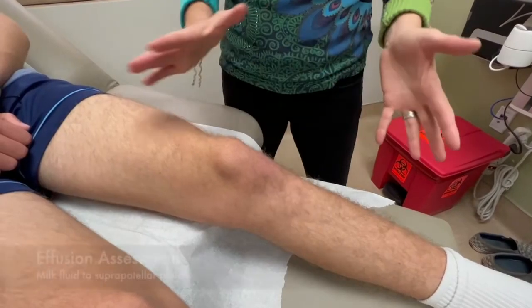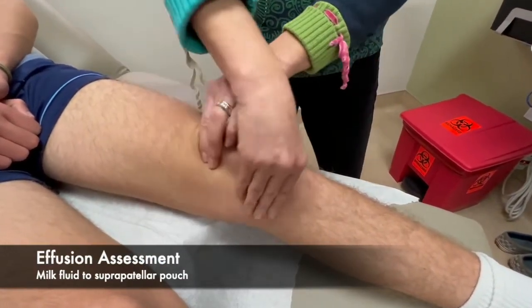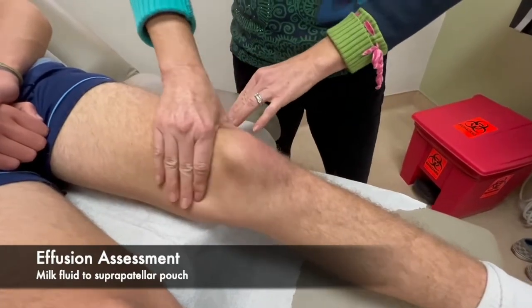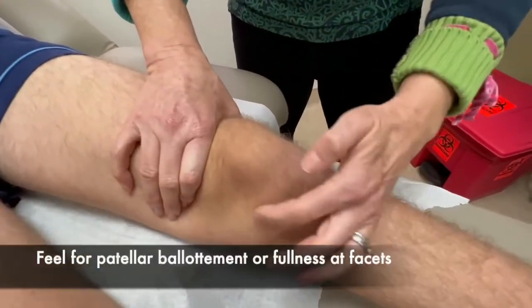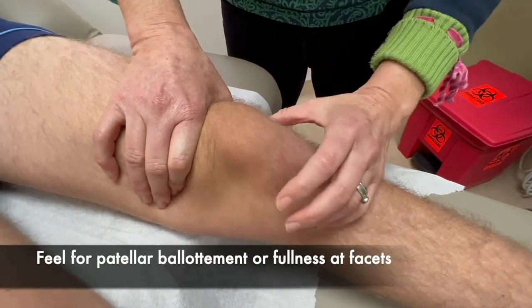I'm going to start by palpating for an effusion. I'm going to first milk the fluid that may be in the knee up into the suprapatellar pouch, and then push down to feel for any fluid or fluid wave. There's no effusion.